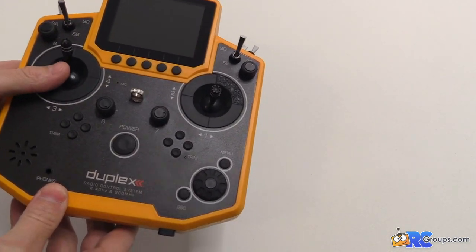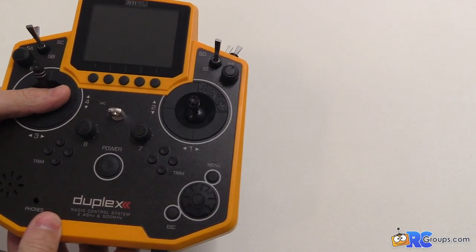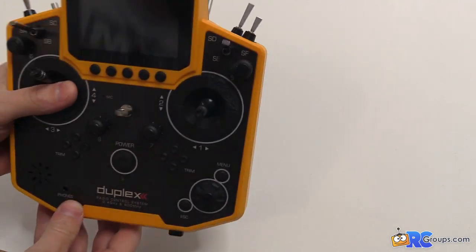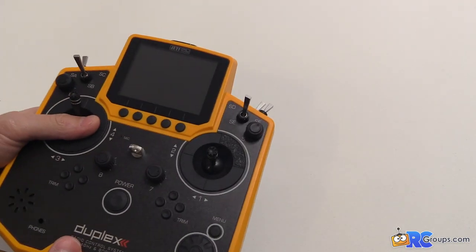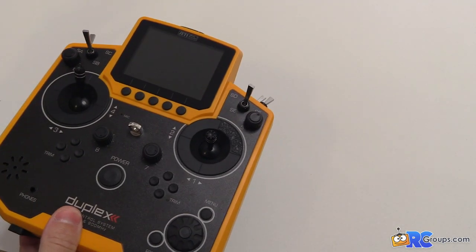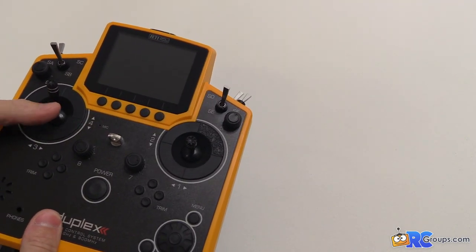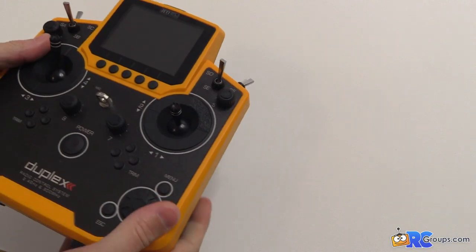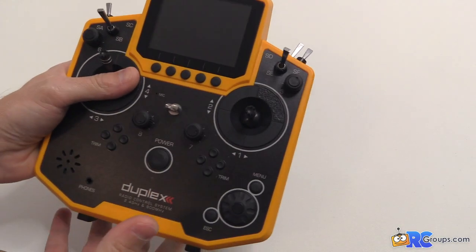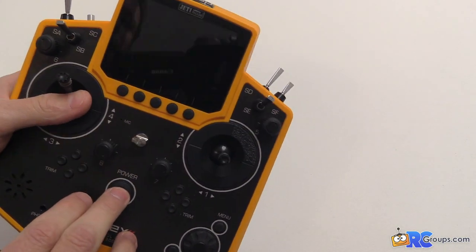Besides switches, with the Jetty you also get accelerometers, so you can use motion as a switch. You might see jet guys tilt the radio up when they land to activate the landing gear brakes, or you could activate it to announce a flight condition or announce an altitude if you have an altimeter on board. You can do a lot with it — you could even set it to control your aircraft off the accelerometers if you wanted, though that might be a little hard.